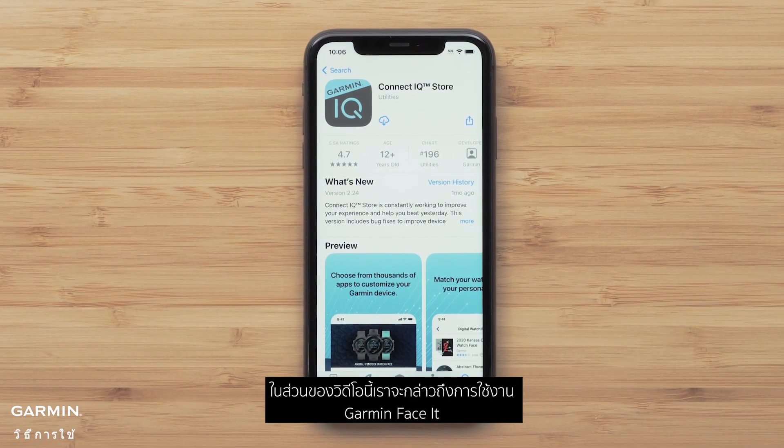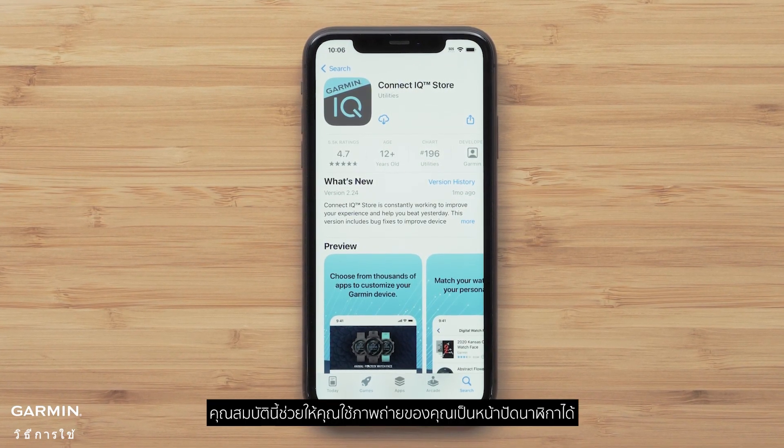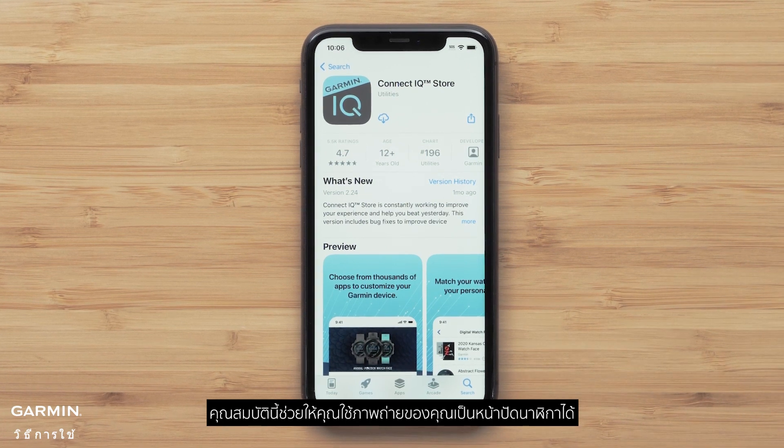In this section, we will cover using Garmin FaceIt. This feature allows you to use your own photos as a watch face.